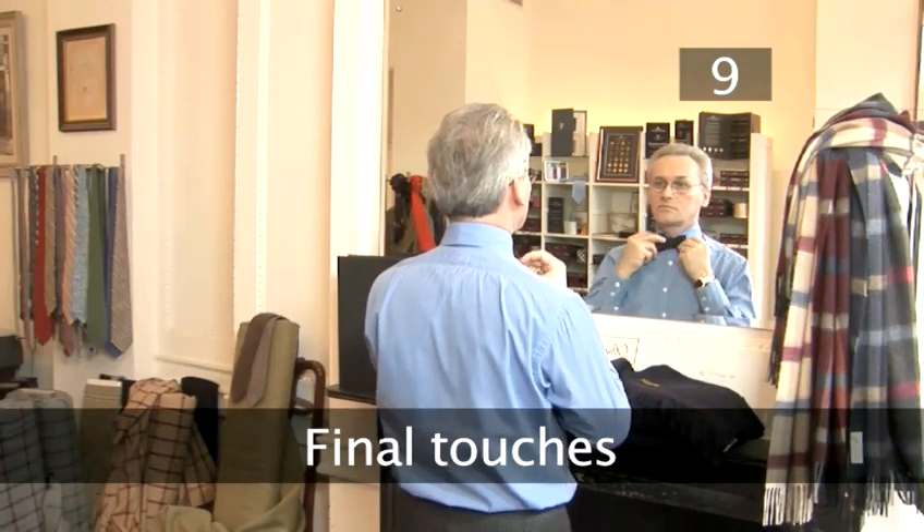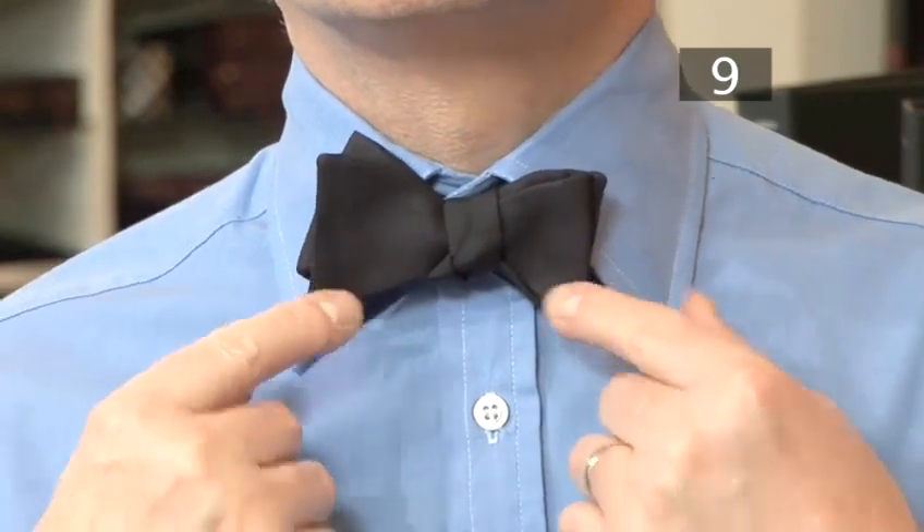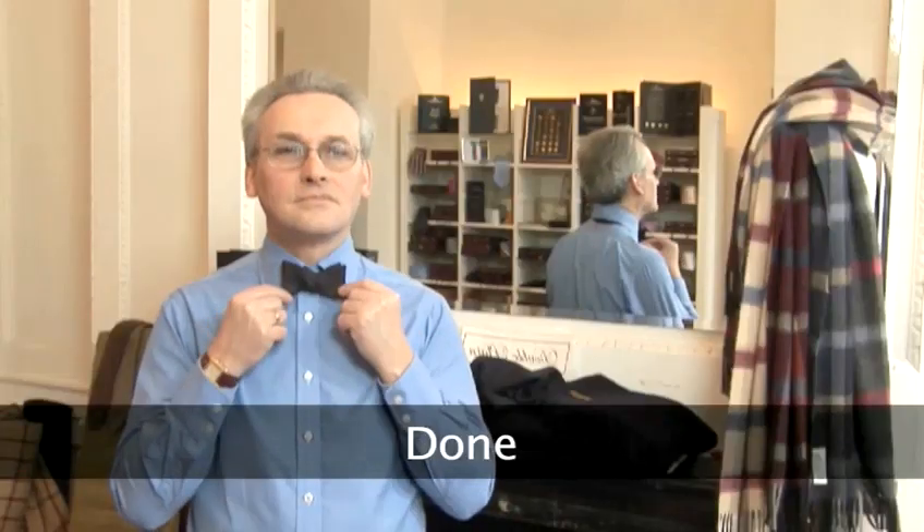Step 9. Final touches. How does it look? Take a bit of time to straighten the bow and smooth out any wrinkles in the knot. Make sure both ends of the bow are even in length and width. Done. Looking good.